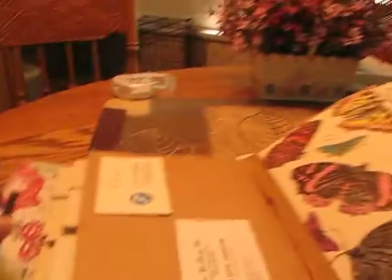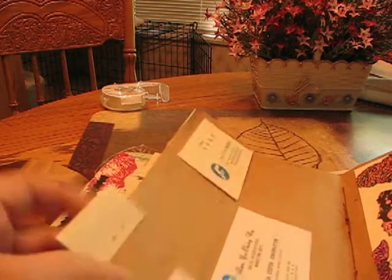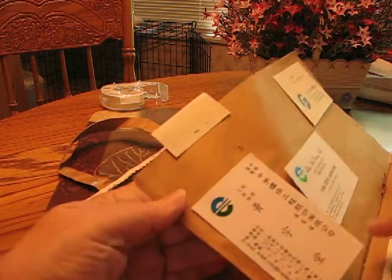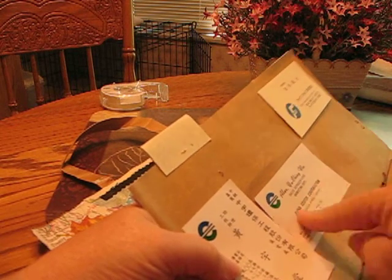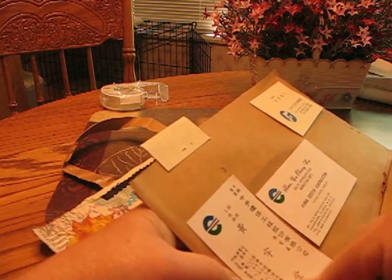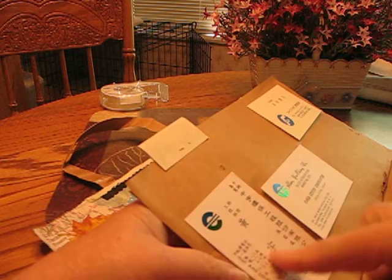I'm going to turn the book around just for this one page because I want to show you this. This is Oriental business cards — this would be the way we see it in English, and this is the same card in this direction with their language.